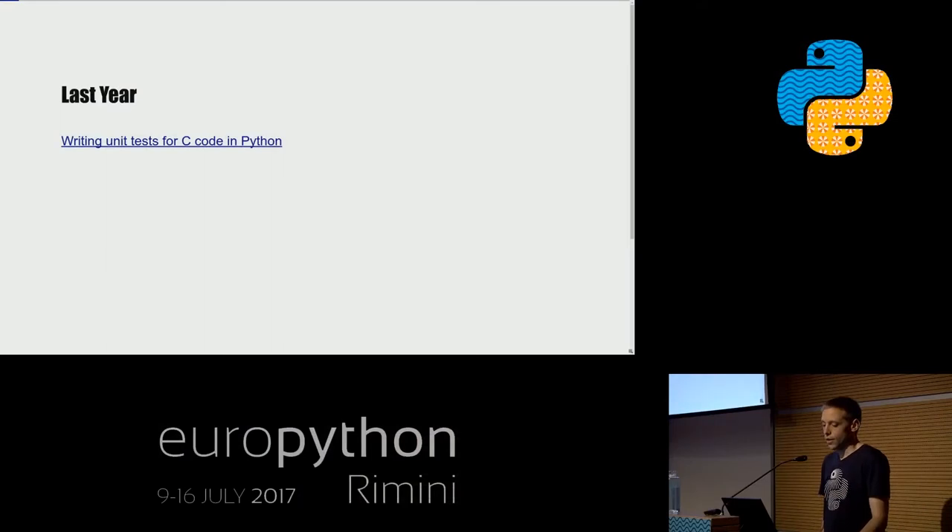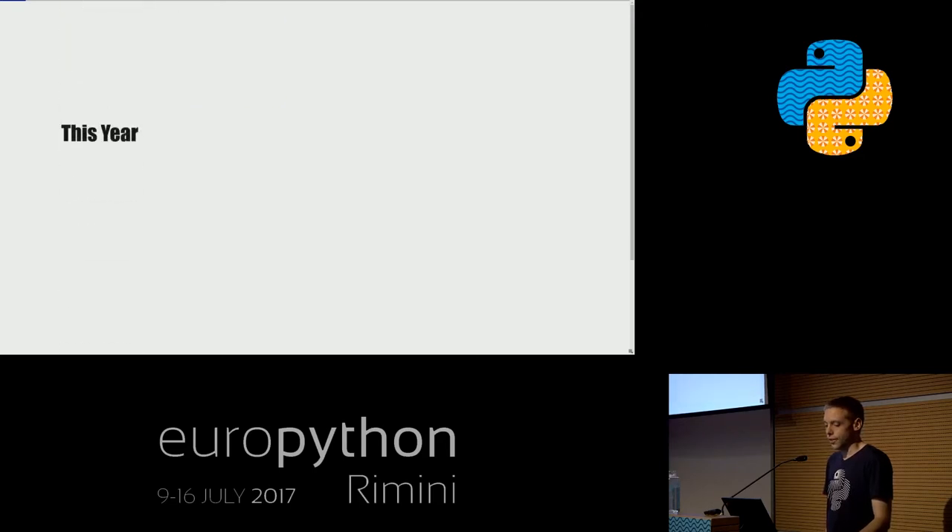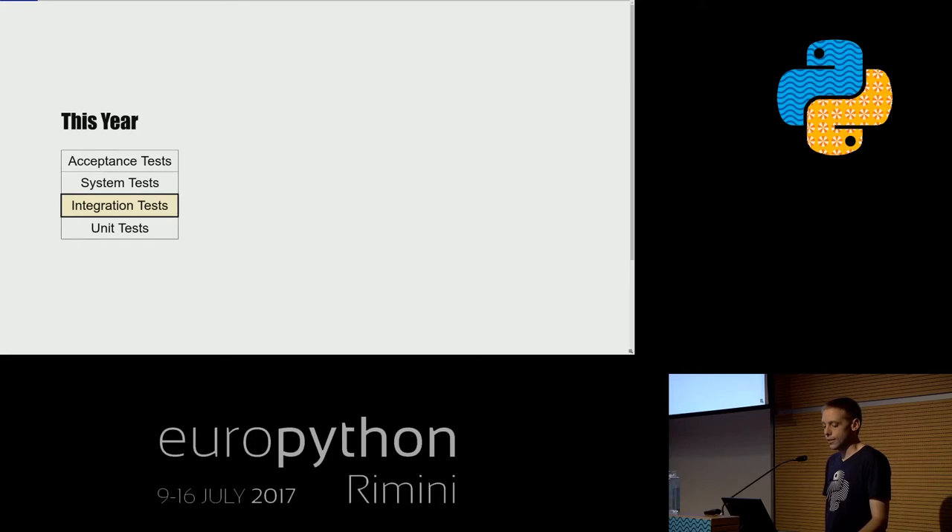I already gave a talk in a similar direction last year called 'Writing Unit Tests for C Code in Python,' where I used the CFFI library to extract single functions or modules from C source code, build a Python module out of it, and use Python's power to write unit tests. Building on that idea today — you might have seen this hierarchy of tests. With unit tests last year we were at the bottom level, looking at individual modules and functions. But it's also important to test code in integration with all other parts, so this year we're moving up a layer into integration tests.